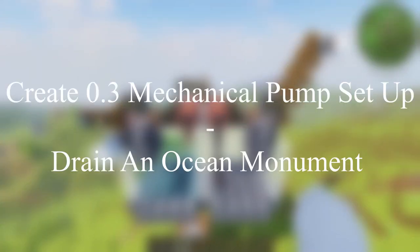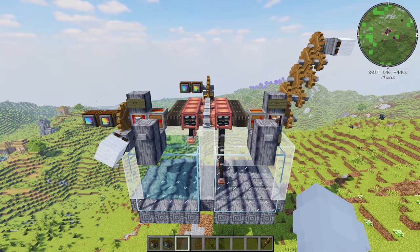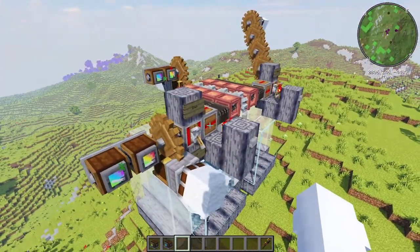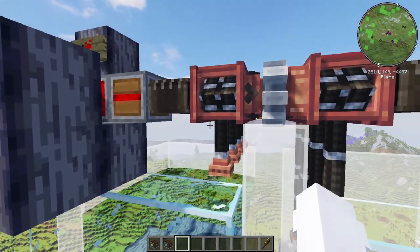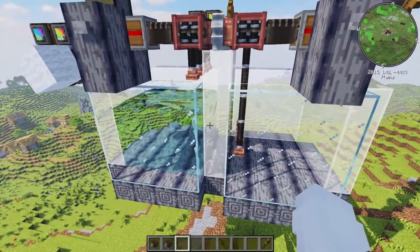Welcome everybody to my first Create 0.3 tutorial. I thought I would start out with an automated way to sync up a number of hose pulleys to suck out big chunks of water.